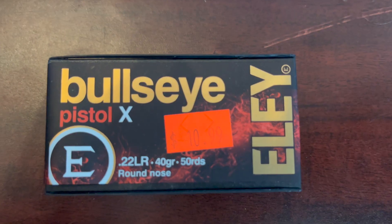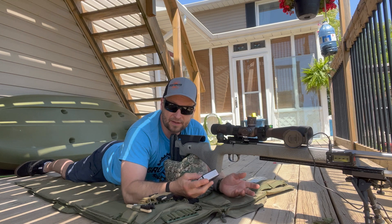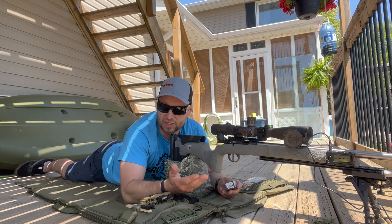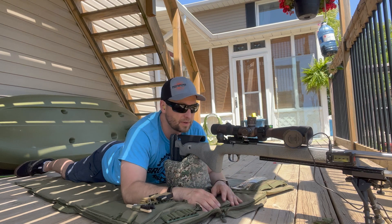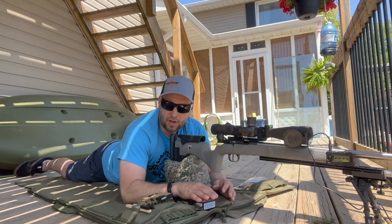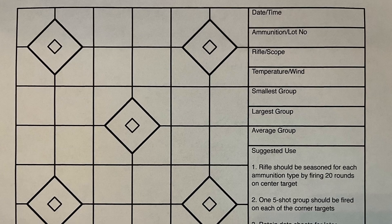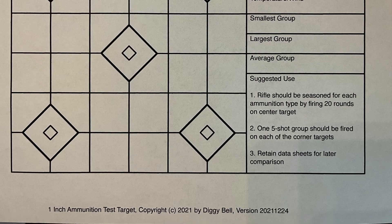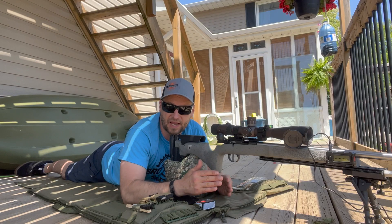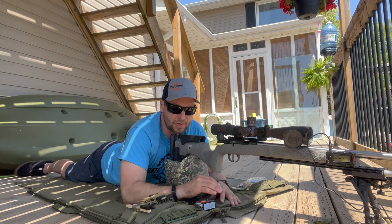We're shooting Ely Bullseye Pistol X today. This stuff retails for $10.99 — very inexpensive as far as precision ammo goes. We're gonna give it a go on our target downrange. It's a variation of the 50 yard Day at the Range Z challenge target, kind of like the ones we used in our other ammo testing videos, except these have diamonds instead of circles for aiming points.